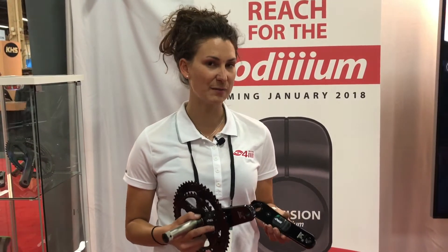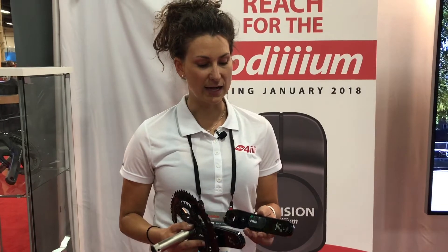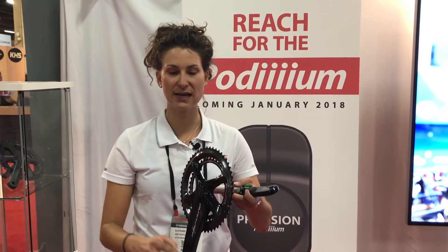We look at power in three dimensions. One thing that really separates 4Eyes from anyone else in the market is considering a full three-dimensional picture of the axle strain we're putting into this crank. If a rider puts more pressure on the outside versus the inside, we're capturing that.